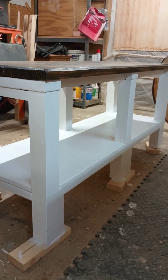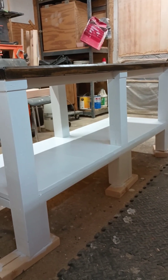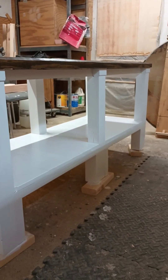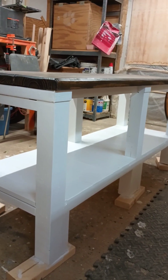I started on this table this past weekend over Memorial Day weekend. It's going to be a fish tank table — it's going to hold a very, very heavy fish tank. This thing measures 60 inches long, 21 inches deep from front to back, and 28 inches tall.